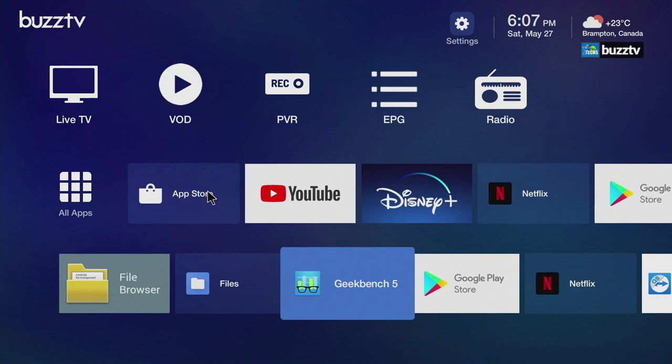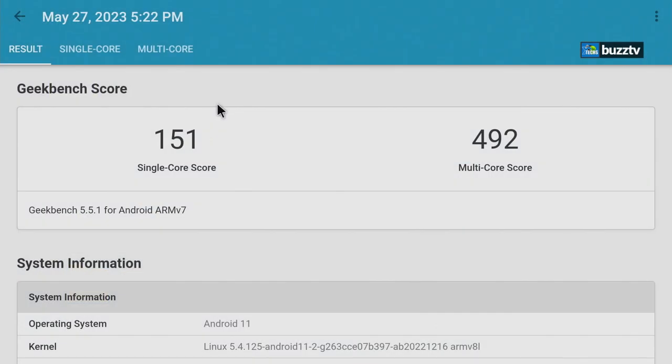For Geekbench, the single-core score is 151 and multi-core is 492. It runs very smoothly and is running on Android OS 11 — those are really good numbers for this type of device.